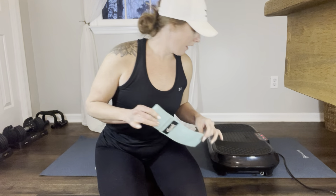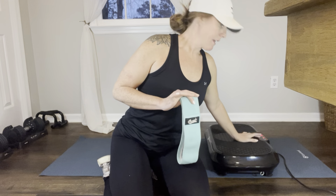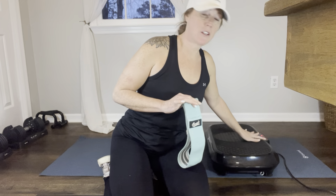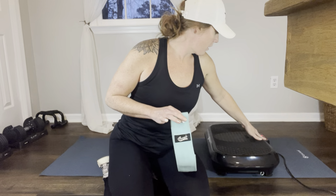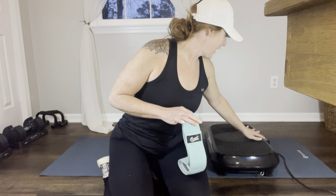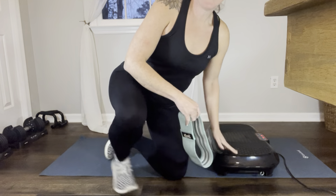We are going to be using the vibration plate and we're going to need a band. Go ahead and get that set up. Make sure at this point you should be nice and stretched and warmed up because you're going to need it. I'm going to go ahead and slip on one of my bands.